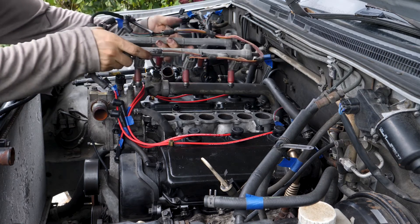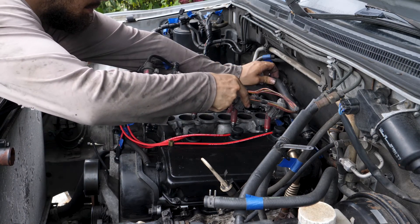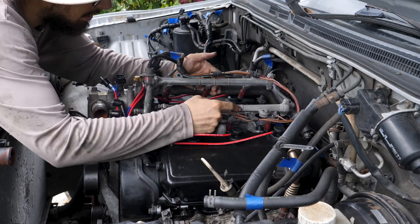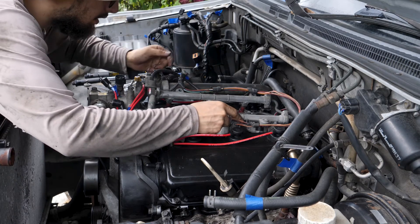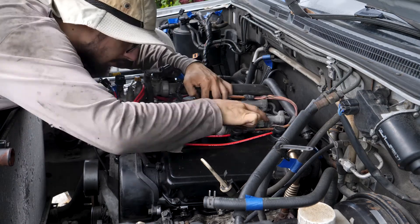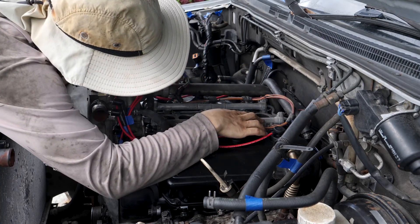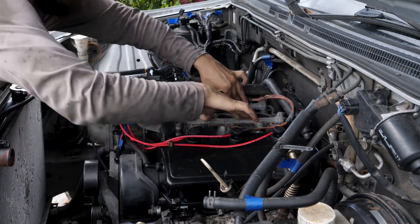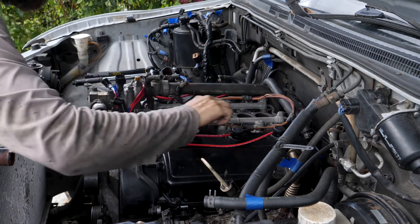The next thing I'm going to put in is the fuel rail. I'd loosened up this little vacuum pump thing here so I needed to get it back. The trick was getting all the injectors lined up in their holes and then lining up the mounting points.